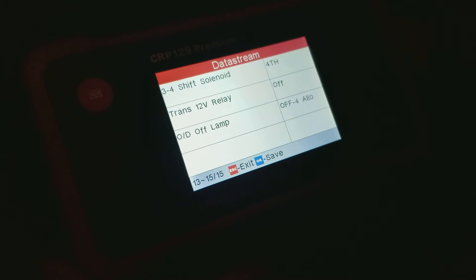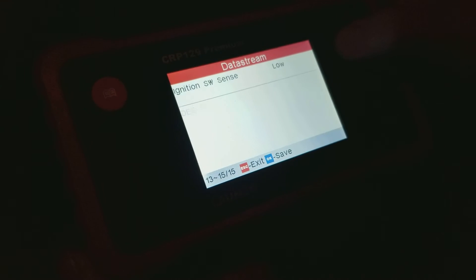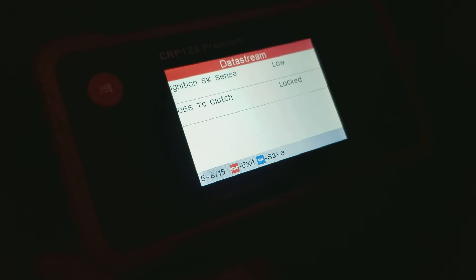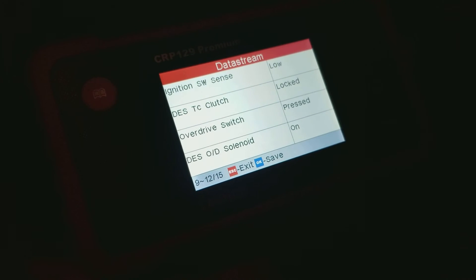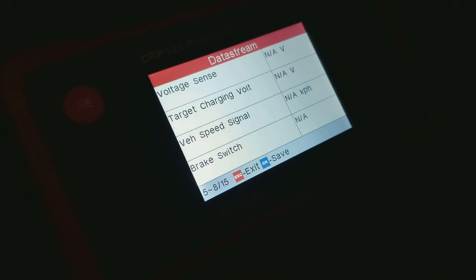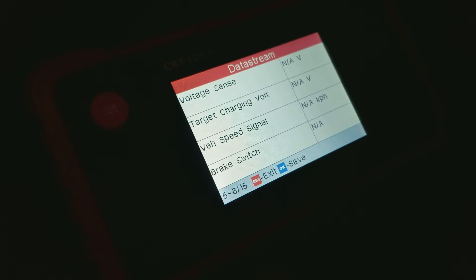I seriously think it's the PCM. Go back up to the next one. And look at the torque converter clutch — it's locking and unlocking, and the truck's off. We'll try and start it. Now with the truck running, it's not showing anything.